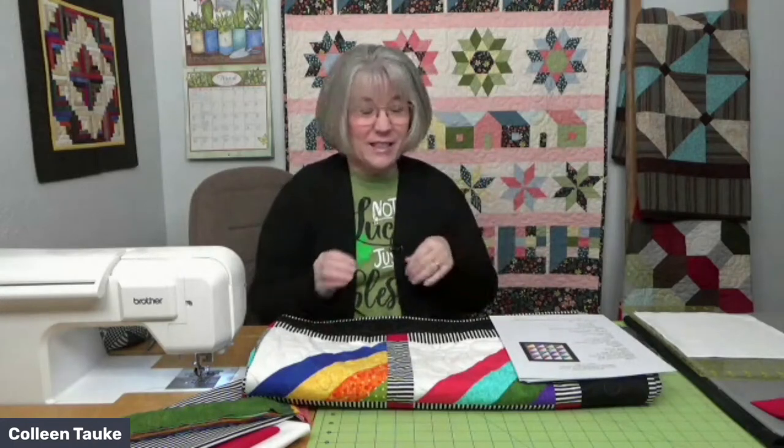Welcome to our event today. It's National Craft Month, so we are working on some fun projects — the kind where we don't have to think as much. We can use those things we probably have in our stash, in our studios, in the closet, in bins, pull it out, use it up, and make something really fabulous.